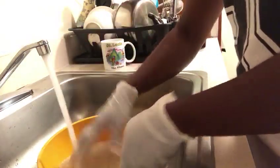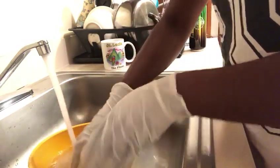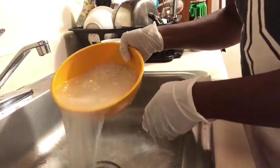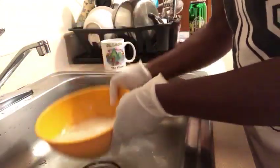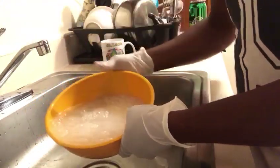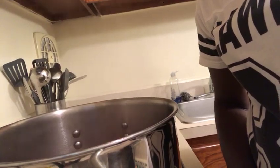Now let me show you how to wash the rice for the beans and rice. For the Jamaican rice and peas, you wash the rice in cold water to get that starchy look off the rice. You wash it until the water is clear — keep washing it until it's completely clear.